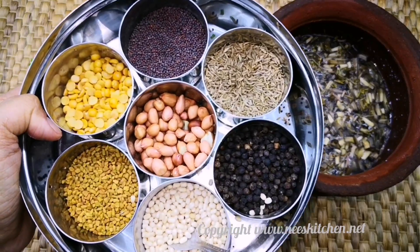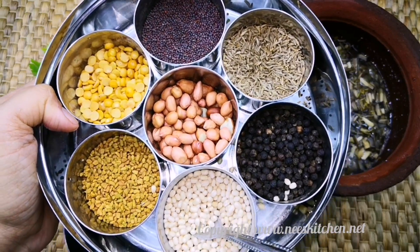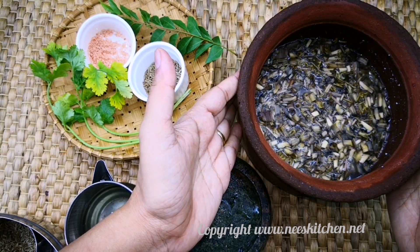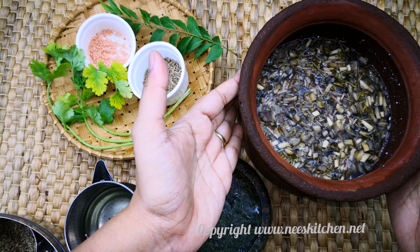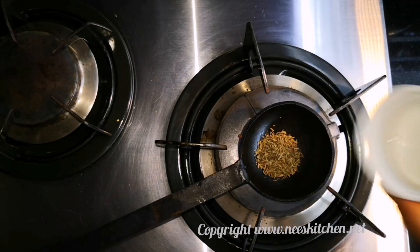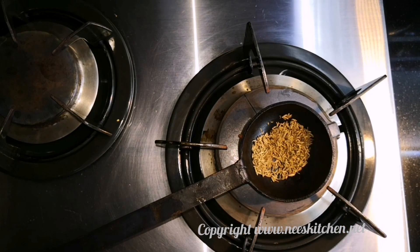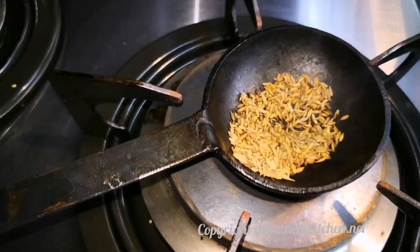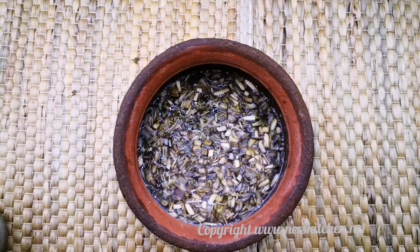1 spoon of jeer, 1 spoon of jeer. I cut the knife first, jeer. If you have time you can use it directly, but it is a different taste.